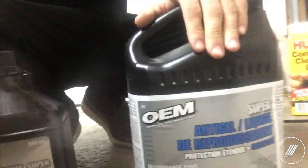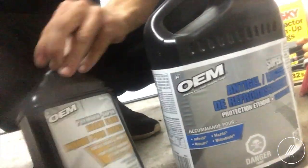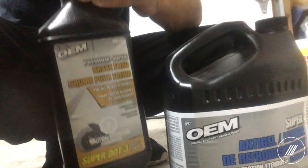Today I will be working on replacing the coolant. I also got some brake fluid — clutch brake fluid — I'll be replacing that probably in the next video. For today I will be just focusing on the coolant and I will try to find the leak.